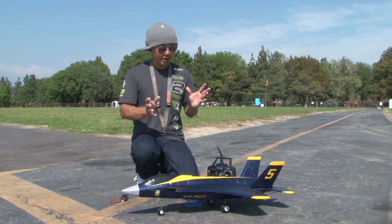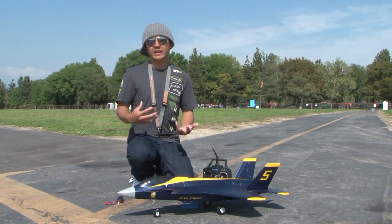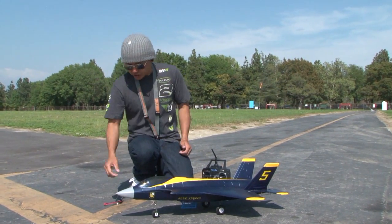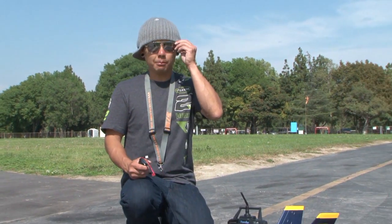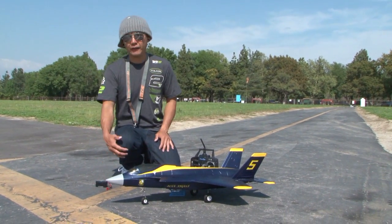This thing is pretty much ready to go out of the box. This is a great way for guys transitioning from propeller aircraft into EDFs — keeps it inexpensive and you have a ton of fun with it. She flies on a provided 1300mAh 11.1 volt 3S LiPo battery. Plug it in, charge it up, stick it in the aircraft and you're flying. This is a great flying little F-35.